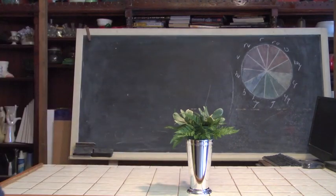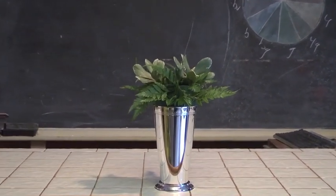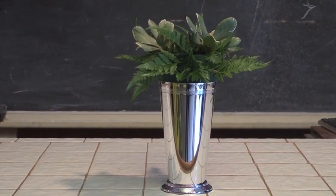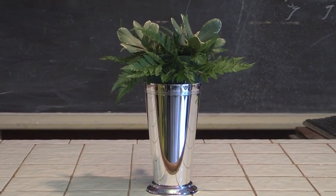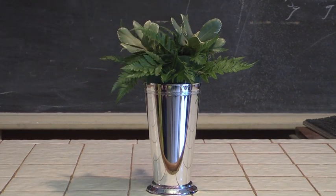Notice our container here. We've got a small little mint julep container with a little bit of foam already in it. We have some foliage — both some baker fern and also some variegated pittosporum. The variegated pittosporum, like many of the materials we're going to be using today, are from Israel, brought in by a great company called Blooming of Beloit in Beloit, Wisconsin.